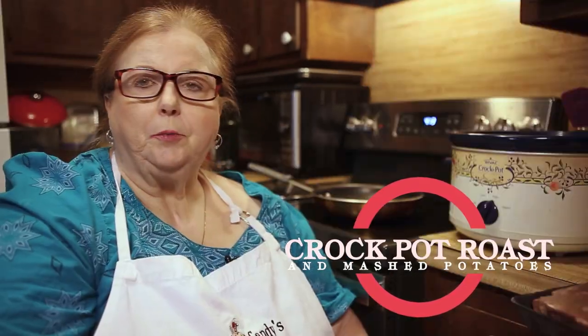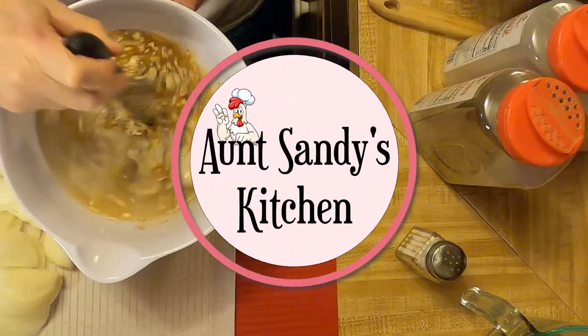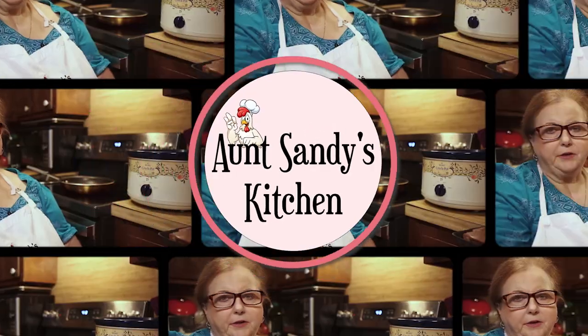Hey folks, today we are going to make a roast and we're going to put it in the crock pot. It's going to be one of the easiest meals that you can do when you're on a busy day or you got to go work. Crock pot is your best friend.